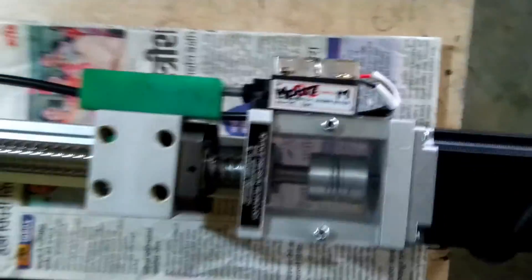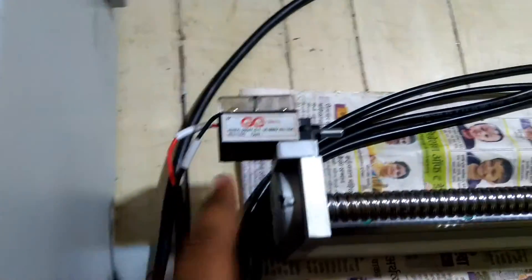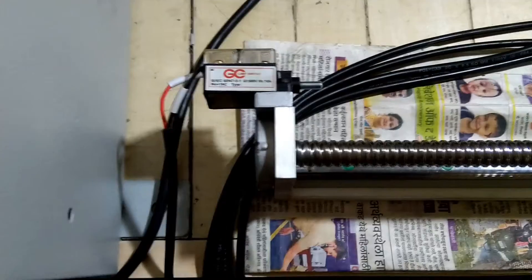There is one limit switch here — this is the reverse limit switch, the reverse position limit switch. And this is the forward limit switch, for the forward end position.